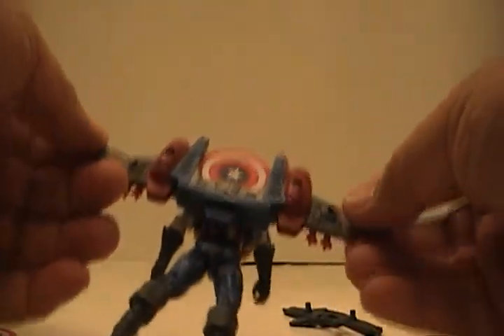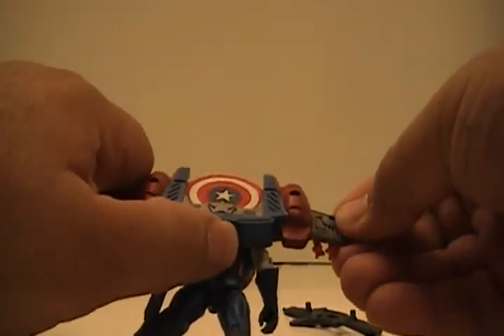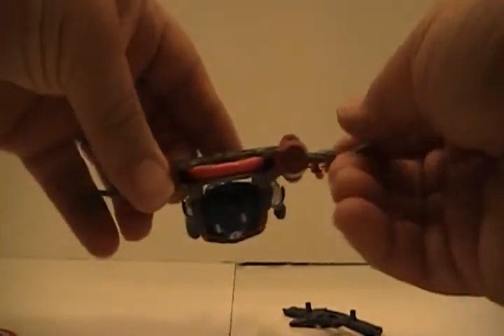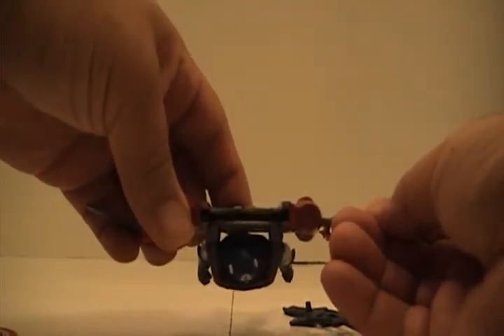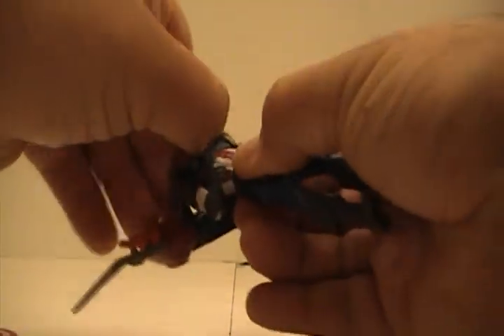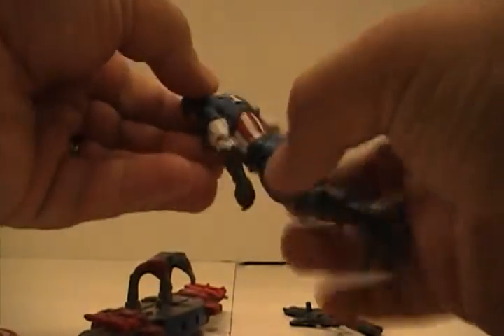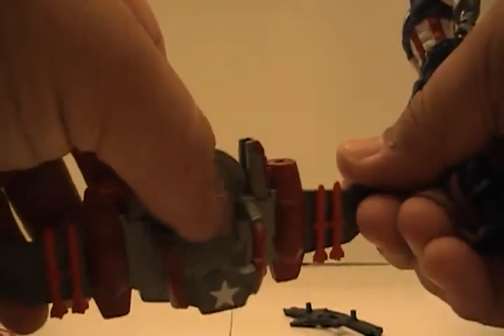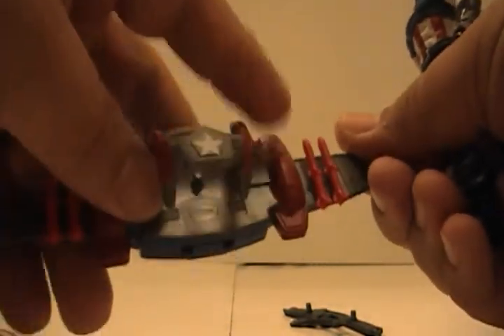That's the backpack — his jetpack, I should say. It comes with a gimmick: just push it and it fires. It's pretty cool; the kids will love it. Whoever designed it knew what they were doing. He has a peg on his back and the backpack has a peg hole and shoulder hooks, so it holds well. The missiles are fixed — they don't come out.